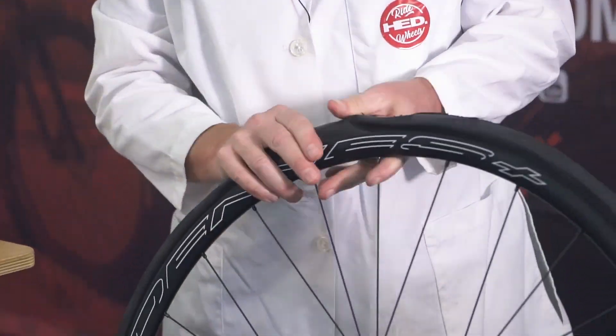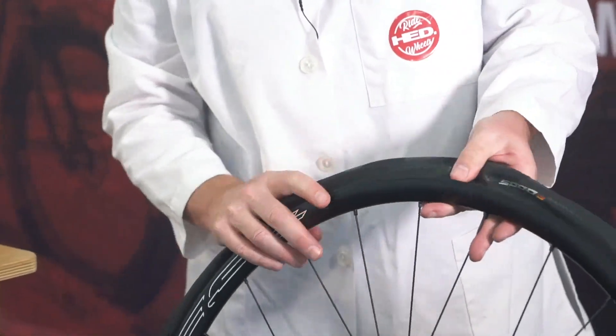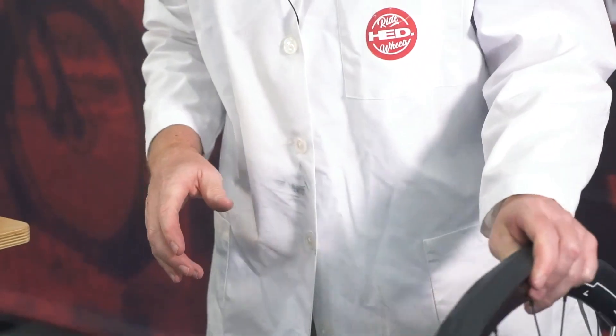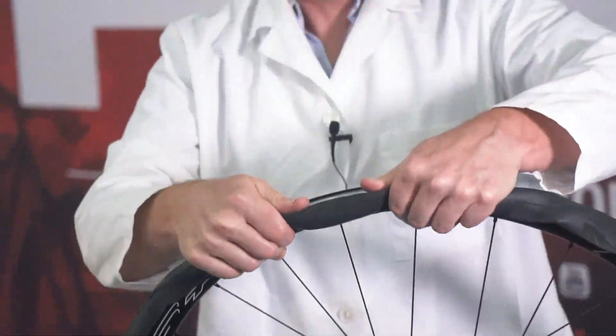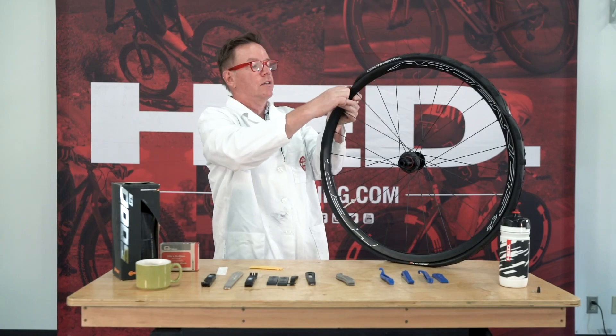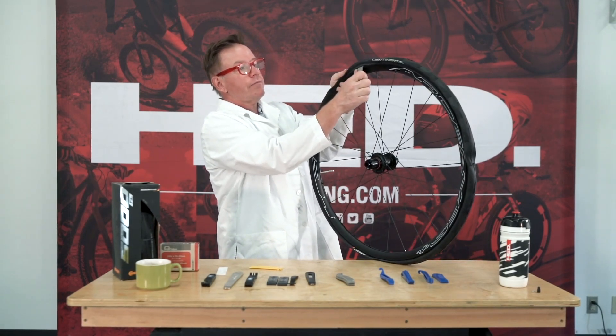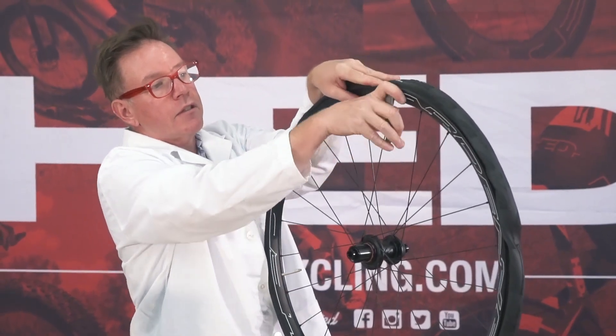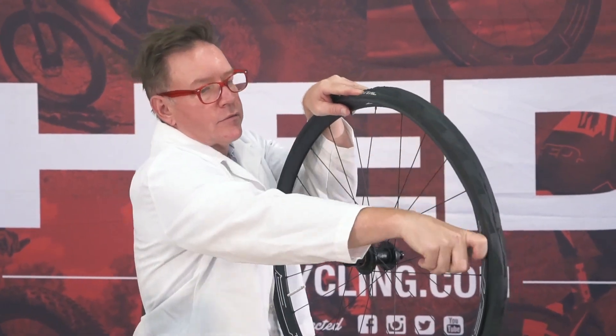You broke the bead. Push this thing around and get the bead worked into the well all the way around, because it's a tubeless system and it fits tight. Once you're all the way in, you can take your tire lever of choice, come in here, and peel it off.